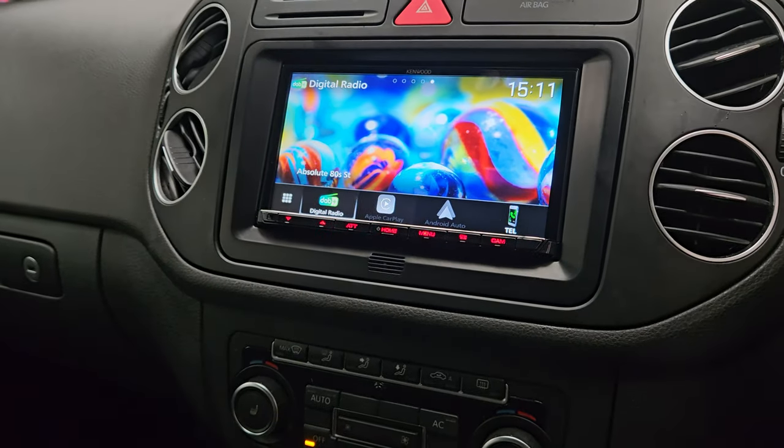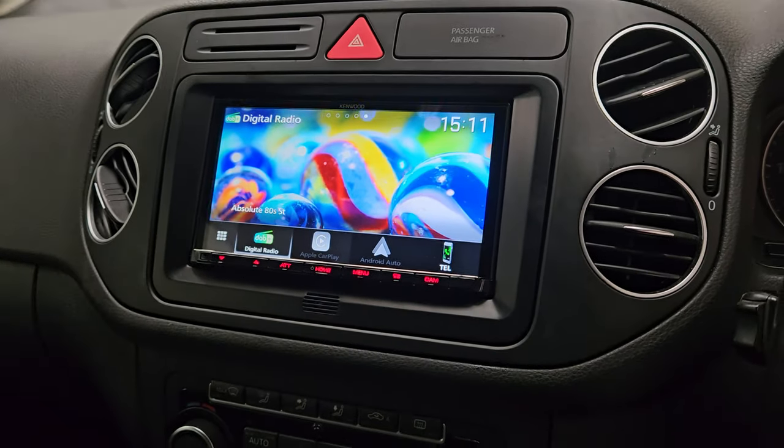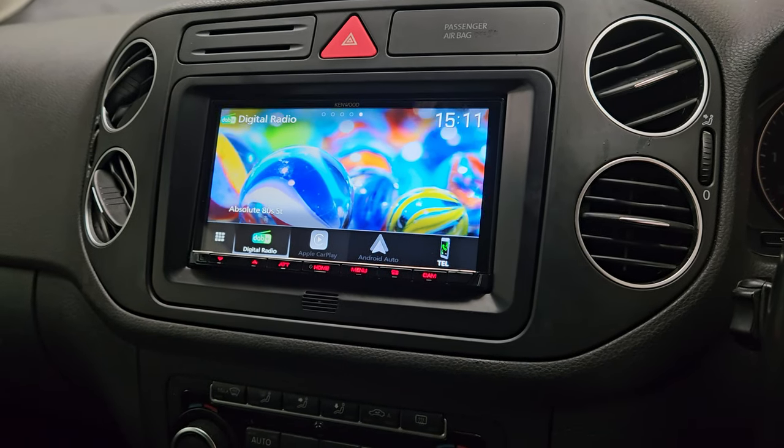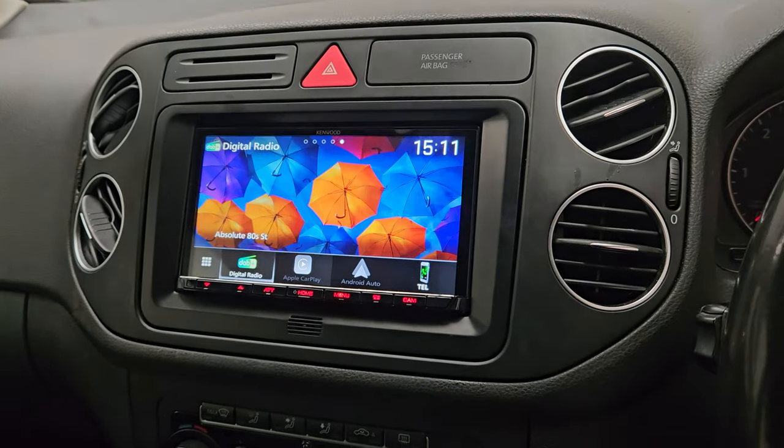Full Android Auto and Apple CarPlay — this is wireless as well as wired. Another great product from Kenwood, fitted lovely into this VW.